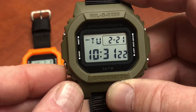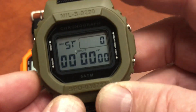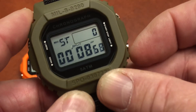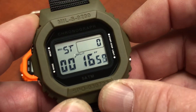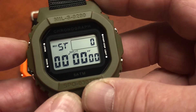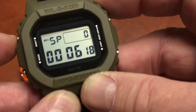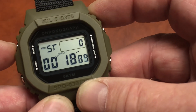They wanted it very, very simple. The bottom left button is mode. First mode is your standard time mode. Next mode is stopwatch — very simple. You can start and stop it. And this is our light button providing the electroluminescent backlight. When you've finished timing and want to reset, the upper left-hand button does that. There's also a split-second feature, which is a neat function.